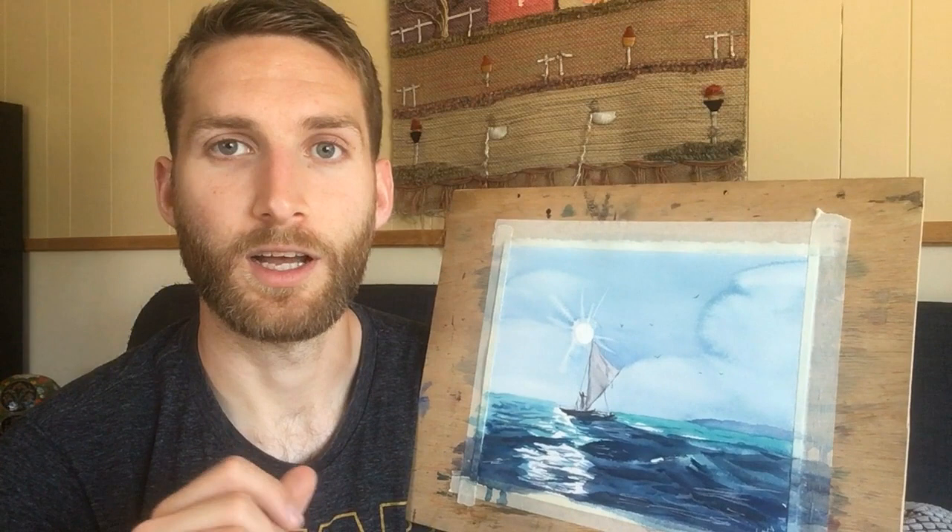I thought I would walk you guys through the demo, so we'll jump right in. I'm going to be doing the drawing process. I'm using two different pictures — one because I liked the water in it, and another more to do with the boat. So I'll be bouncing around between those two; you'll see both come up eventually.